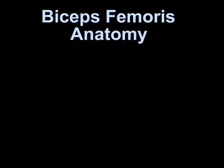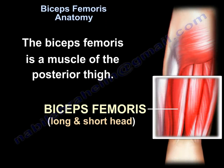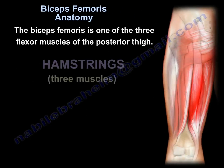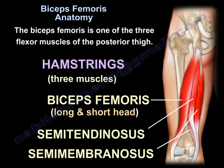The biceps femoris is a muscle of the posterior thigh. It has two heads: a long head and a short head. The biceps femoris is one of the three flexor muscles of the posterior thigh, called the hamstring muscles. The three muscles are the biceps femoris (long and short head), the semitendinosus, and the semimembranosus.